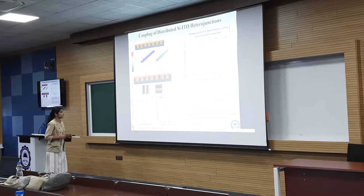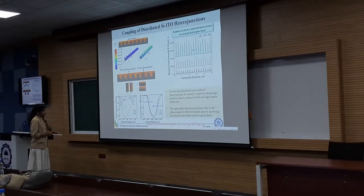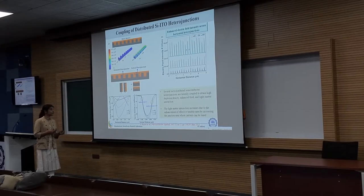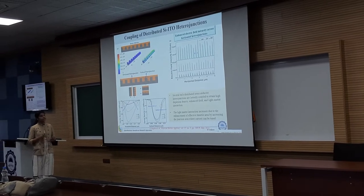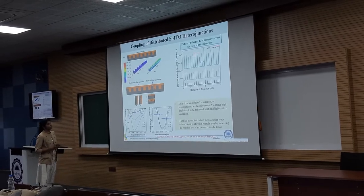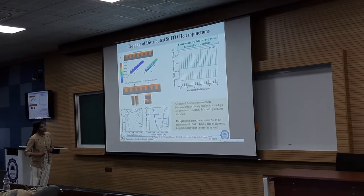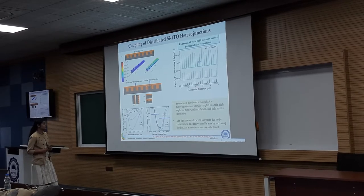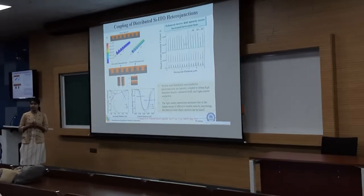Considering the single heterojunction, on application of the reverse bias there will be depletion of the carriers across this junction — that is electrons in ITO and holes in silicon. In both junctions we can see depletion of charge carriers. When several such distributed heterojunctions are laterally coupled, they will attain high depletion density and enhanced field and light-matter interaction. We can see the enhanced electric field across the horizontal heterojunction. This spike shows how along the horizontal heterojunction the field intensity is increasing with respect to the reverse bias voltage, increasing the light-matter interaction.